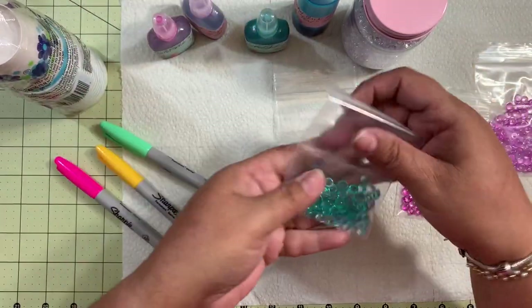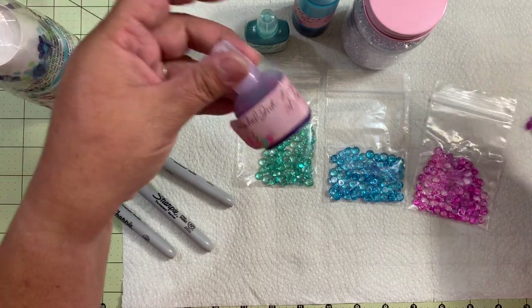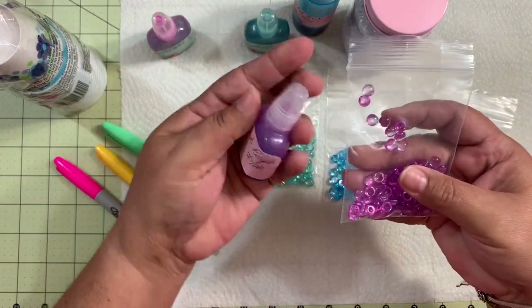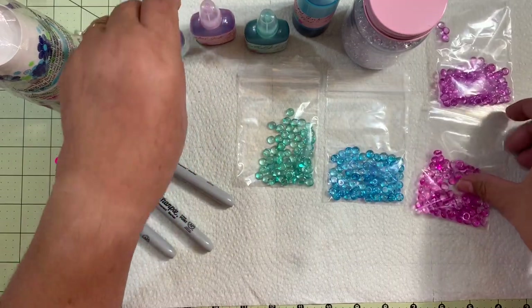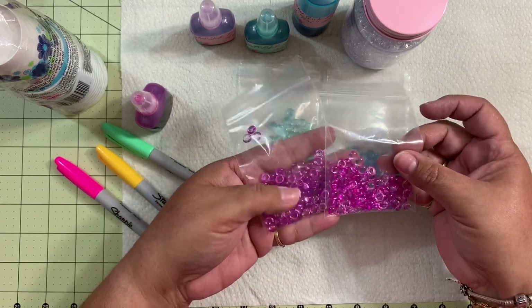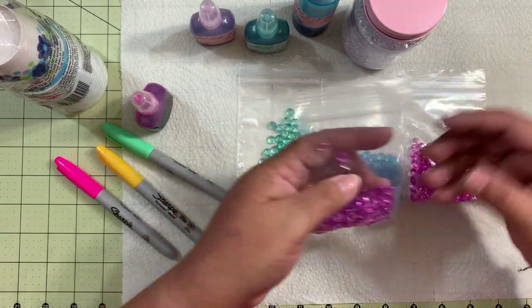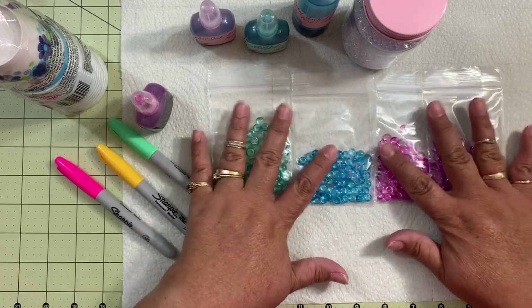With the green, this is the color that you get. I also did it in purple — this is the purple color — and this is the pink. The pink and the purple are kind of similar, but when you put them in shakers and sequin mixes, you can actually tell the difference between them.